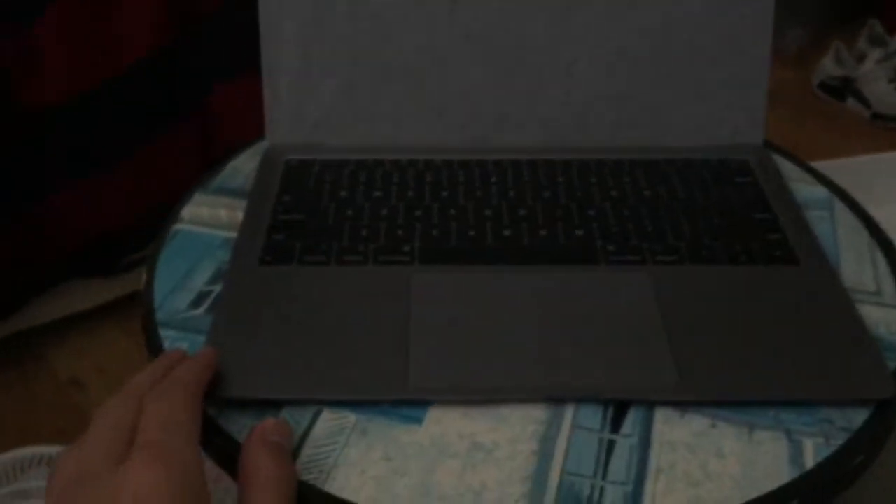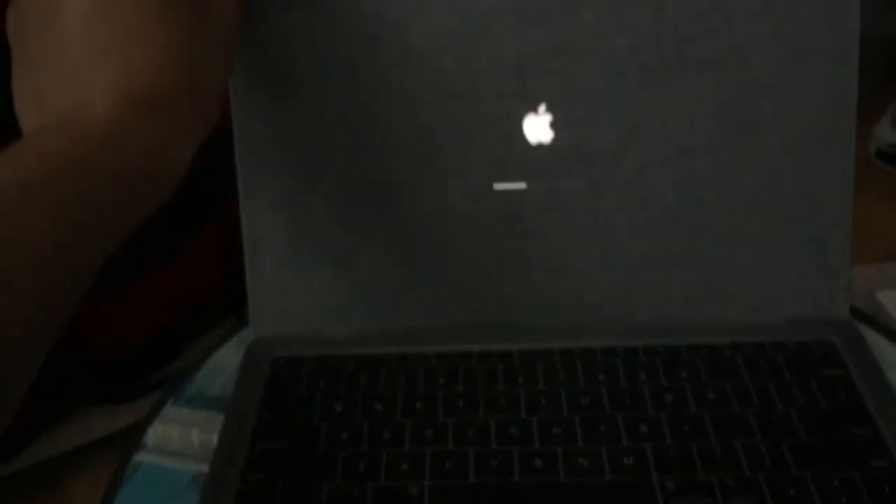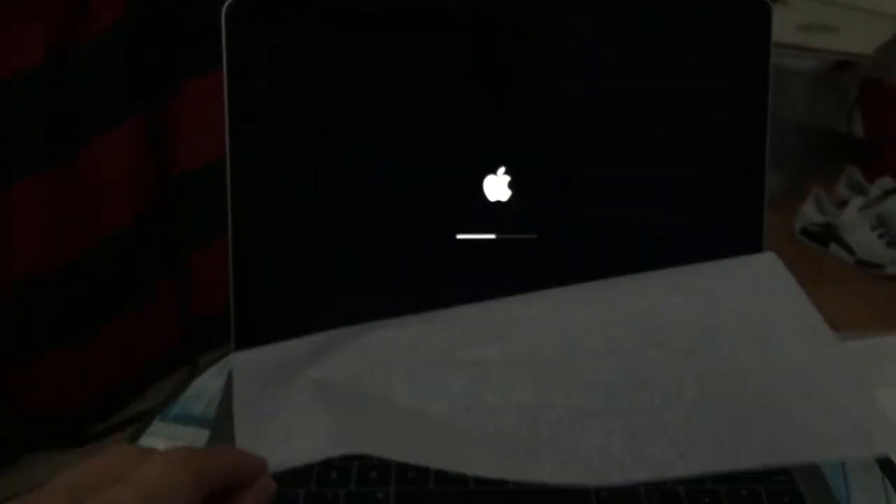So let's go ahead and open this up. Right out of the box — the keyboard is just so nice. Let's see, yeah, that is a first look.